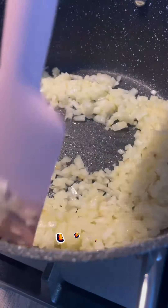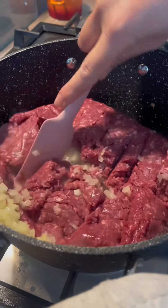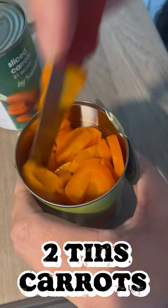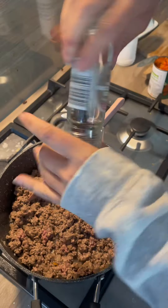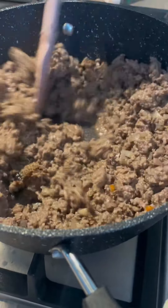Chop and fry onions, then dump in the mince and brown it off. It's alright to cheat and use some sliced carrots. Chop tomatoes, beef stock and tomato puree. Bit of salt and pepper, mix it all together.